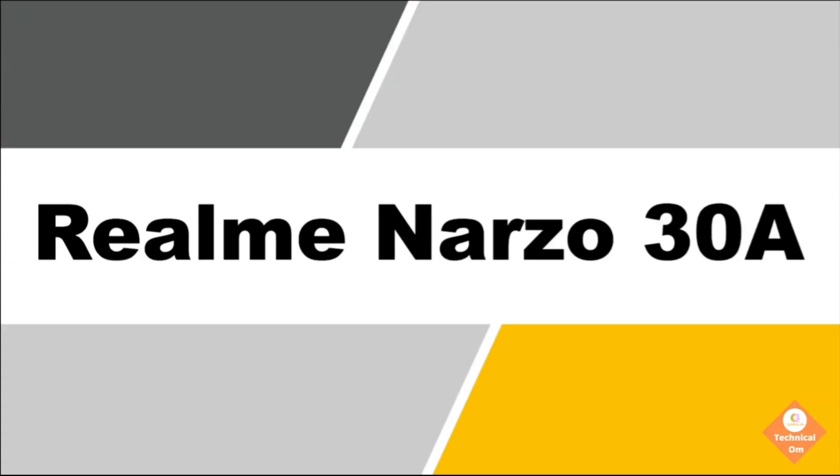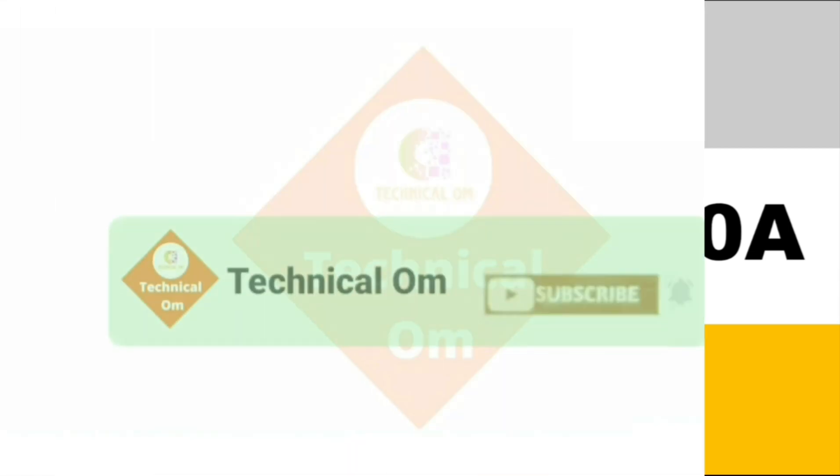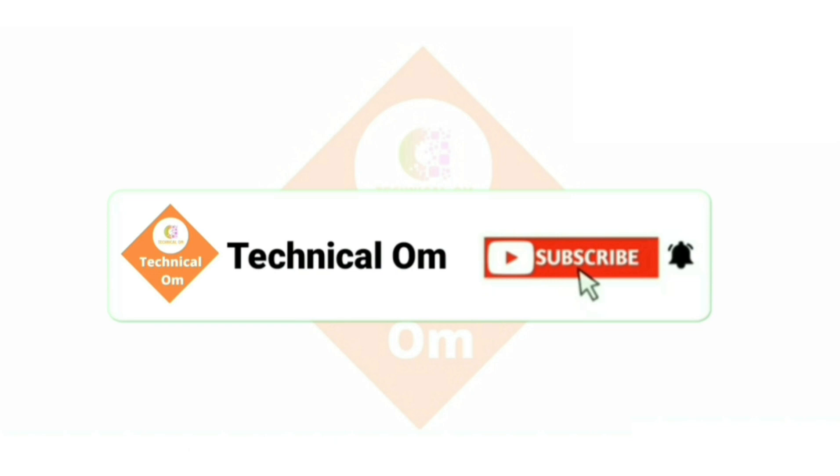Hello friends, myself Hoong and you are watching the YouTube channel TechnicalOom. Today I will tell you the specifications of Realme Narzo 30A. If you are new on this channel, please subscribe to catch notifications of future videos.